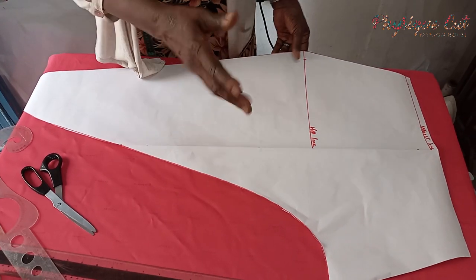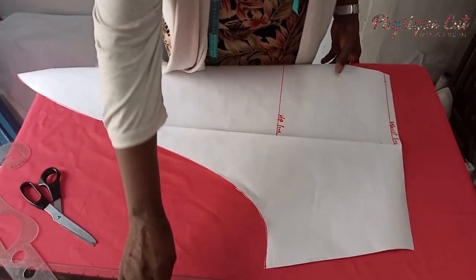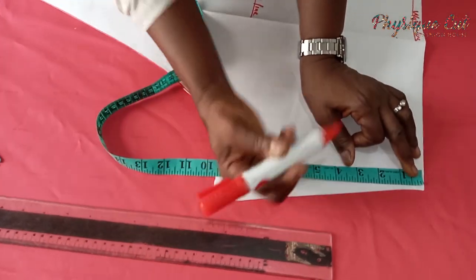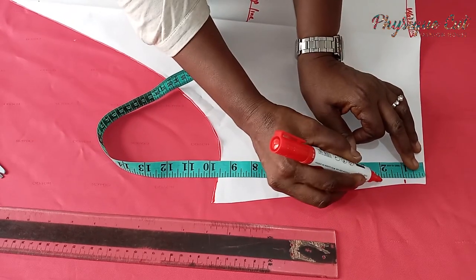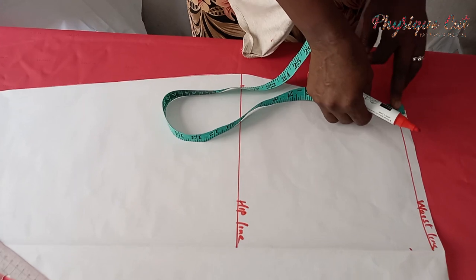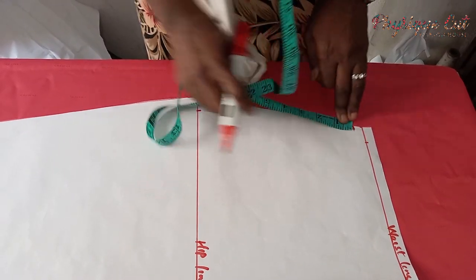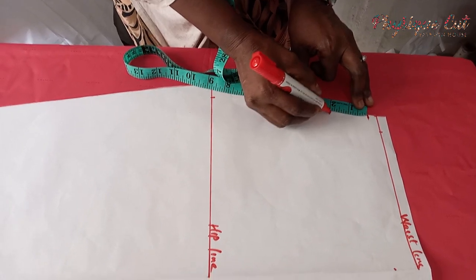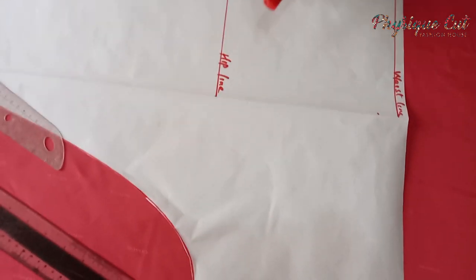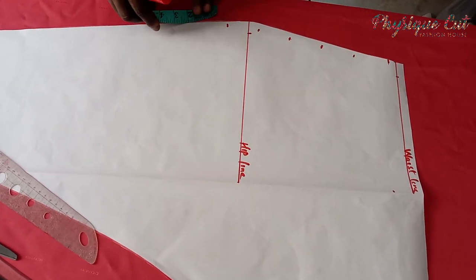Now we move to the draping parts. From the upper part, we mark 1 inch intervals — one inch, one inch — all the way down. Then on the side, you begin to mark 2 inch intervals. Count how many marks you have — you should get 9 marks in total. You begin marking those 1 inch intervals until you get 9 marks here. Then the next thing is to connect all these lines together.